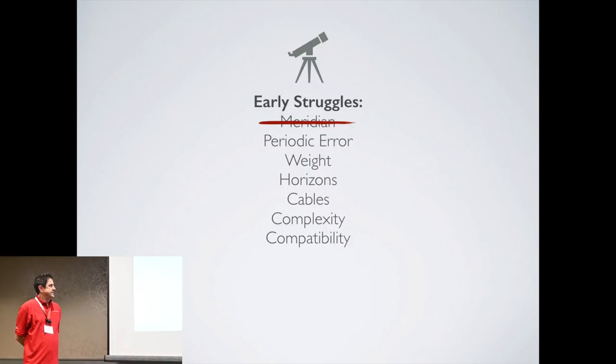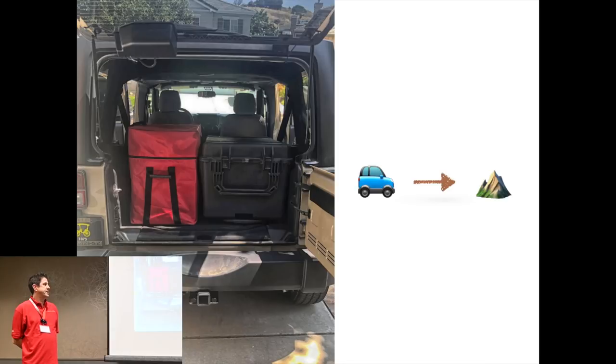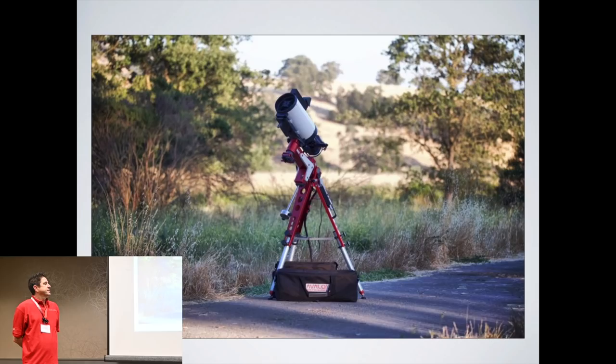But the mount did correct many issues for me. With the weight being taken care of, I could actually venture out from my backyard and work on my horizons issue. So I started to go up to the county park by my house.